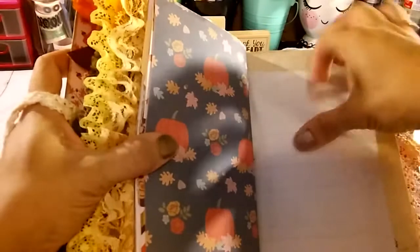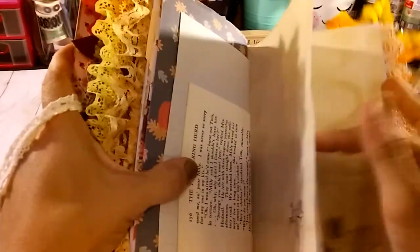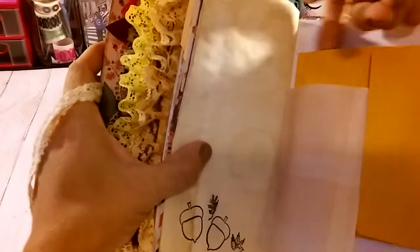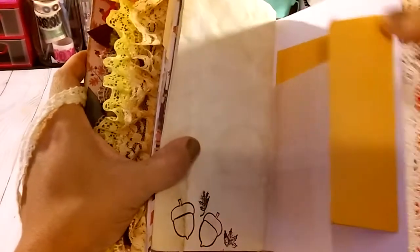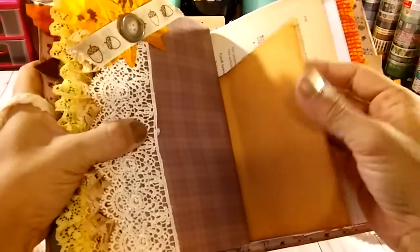The gold vellum paper, the craft paper, here we got a belly band, lined paper, book page, coffee-dyed paper with some stamps. The glassine bag. Here we got an envelope, here we got a tuck spot, and here we got a lace pocket with another embellishment, manila envelope, book page, graph paper, another pocket with a leaf ribbon.